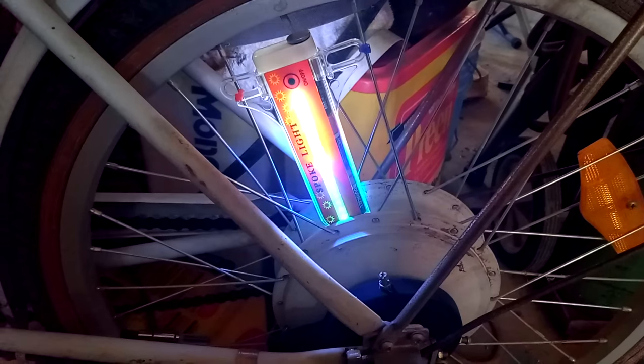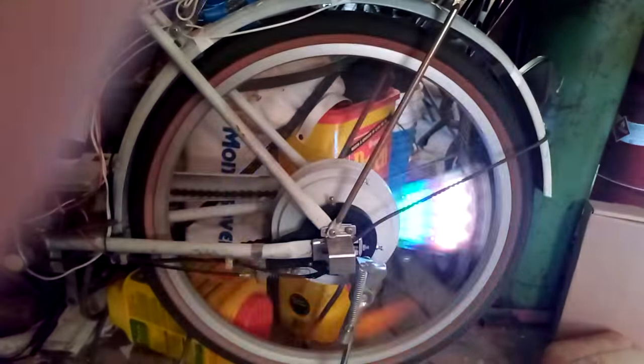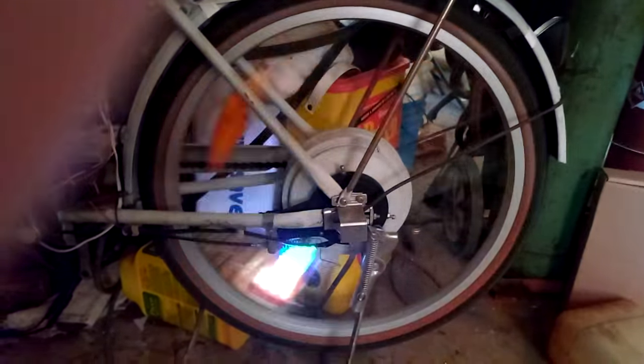Flip it over like this. So here we go — I was not able to use the included hardware. I had to use some zip ties because my spokes are just too big or something, it just doesn't fit right. But anyway, here we go. We're going to turn this thing on — and that is in real time. That's as fast as it's going.